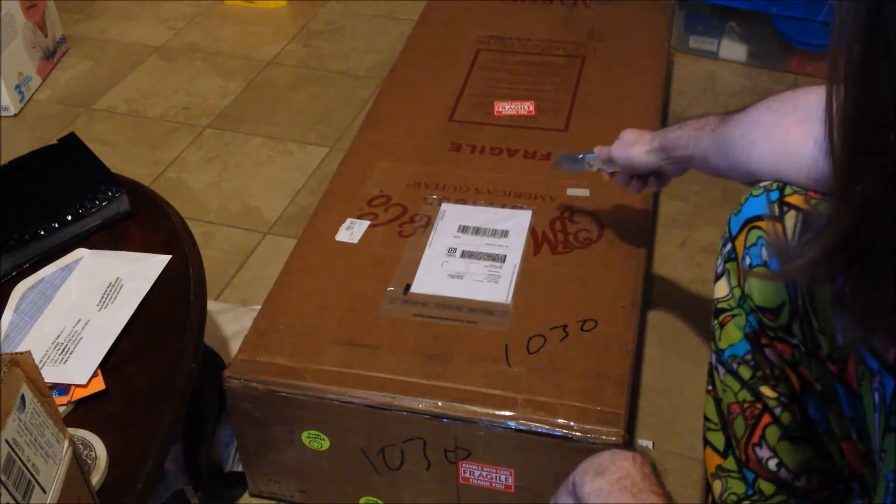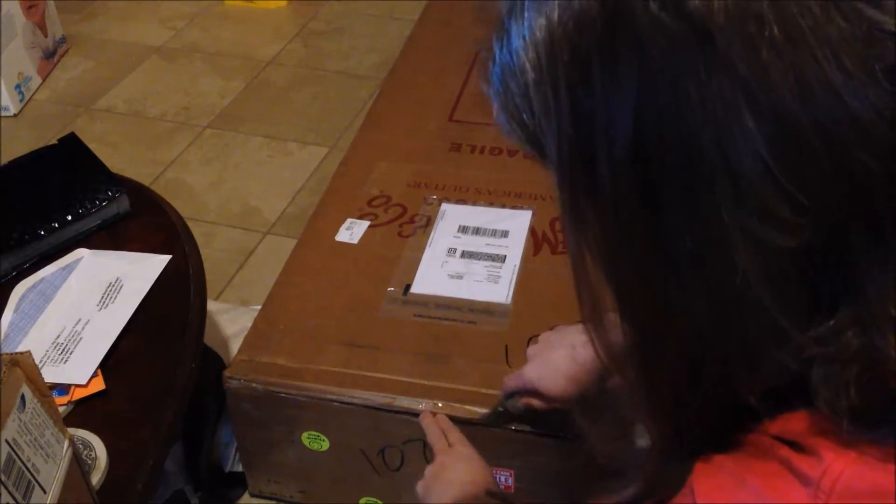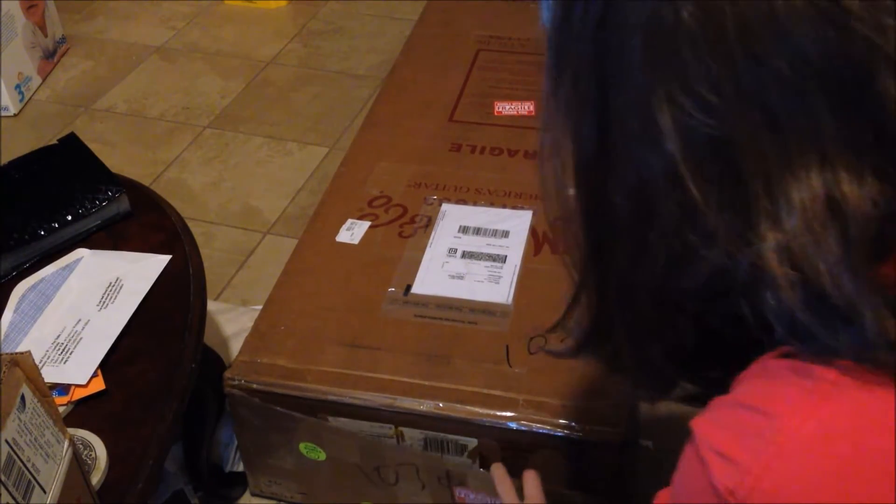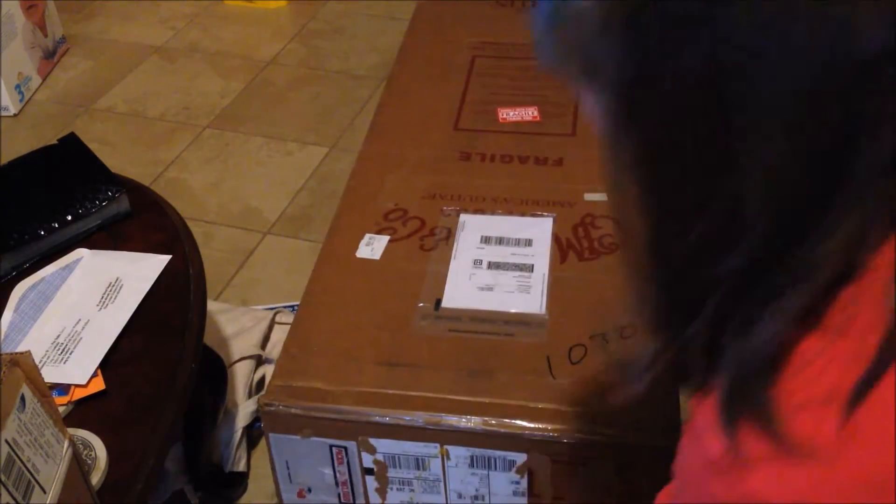This is just a reused box, and a nice 'Handle with Care / Fragile' label on every surface to let whoever's handling it know that we would really love for this to not be broken at the end of the day.